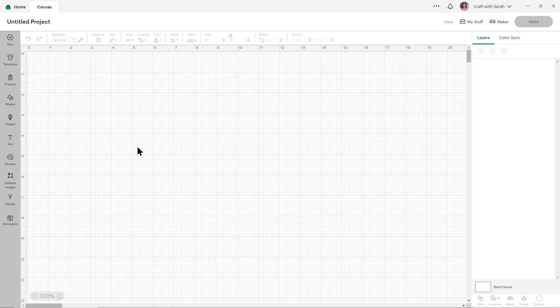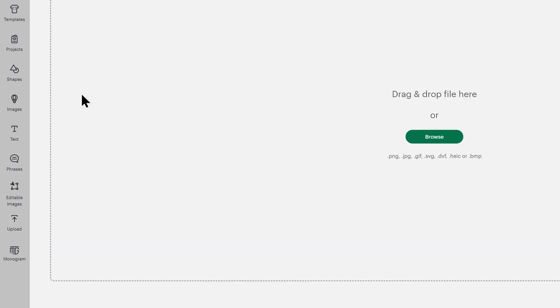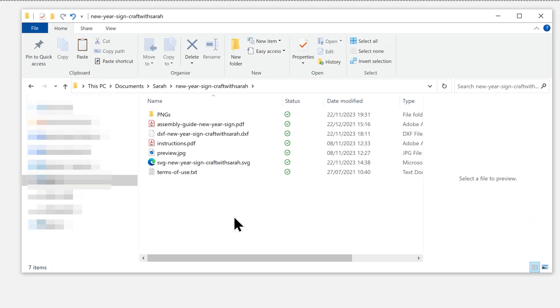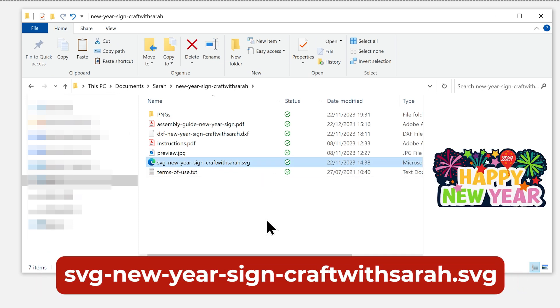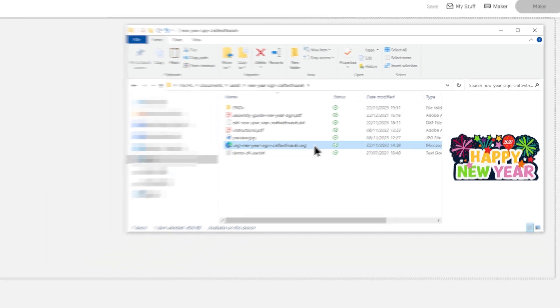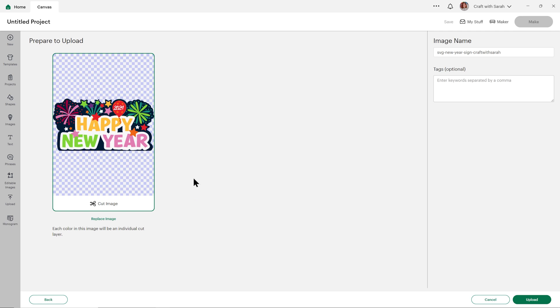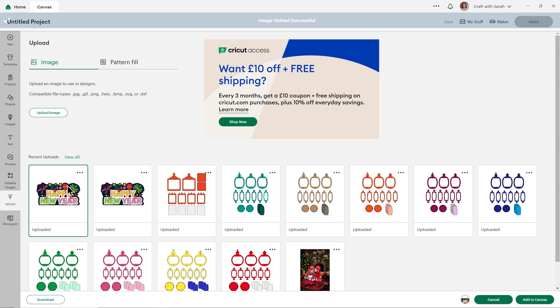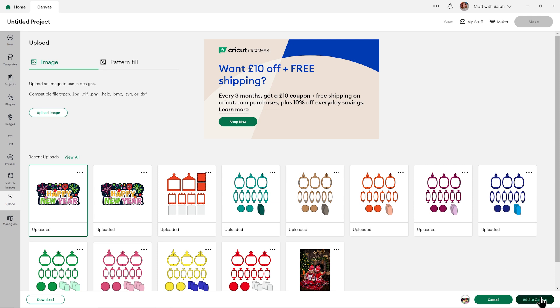Open up Design Space and start a new project, then go into Upload on the left and then Upload Image. You can either click Browse to find the file on your computer or drag and drop it in. Make sure you choose the unzipped version of your folder, and the file to select is the one which starts with SVG in the file name. I'll drag that in — this is what it should look like with all the pieces one on top of the other. Press Upload and it will appear in your recent uploads; click it to get the green border and then press Add to Canvas.